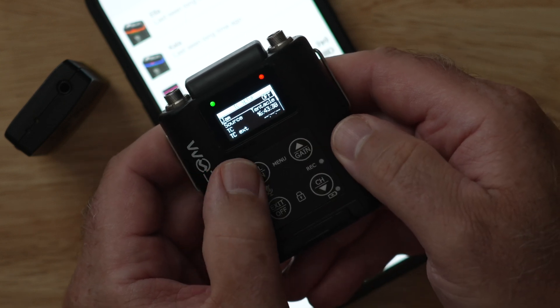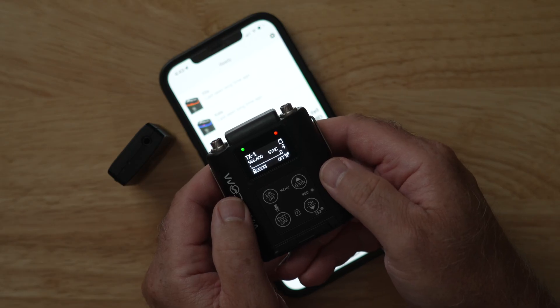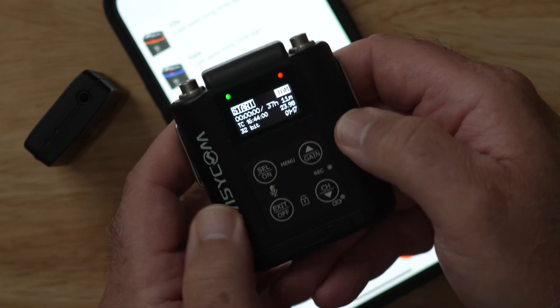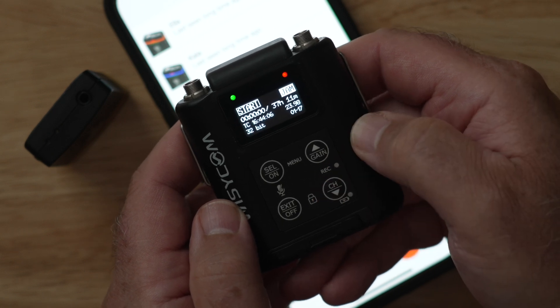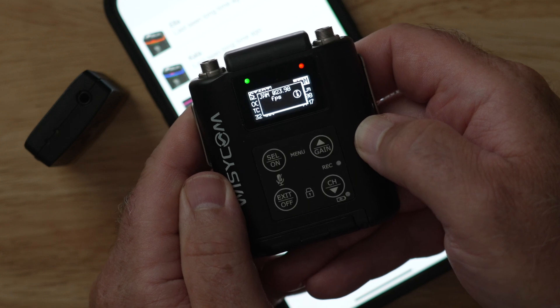Hit Select to lock that in and you're good to go. You can go back up to Jam, hit Select, and jam your timecode — that's all you have to do. The other great feature is that you can access the same quick timecode sync menu from the shortcut keys. By holding down the Gain and Channel key, you'll bring up the start/stop record and timecode jam feature. Just toggle over to Jam, hit Select, and you can jam to the Tentacle that way.